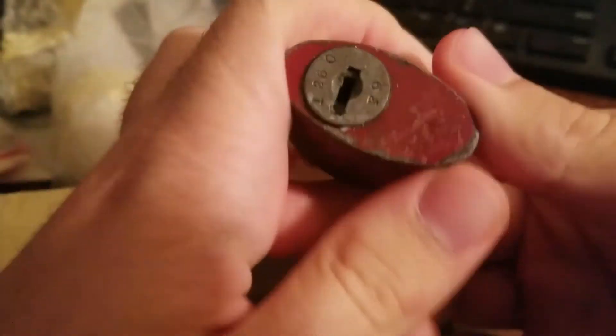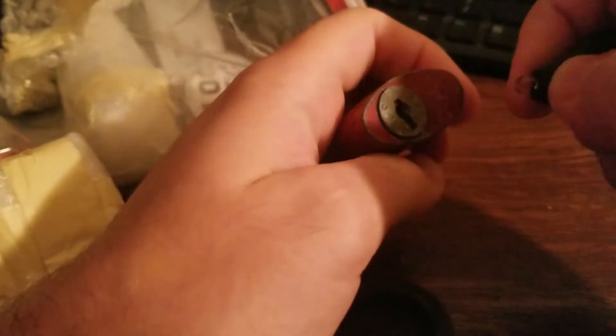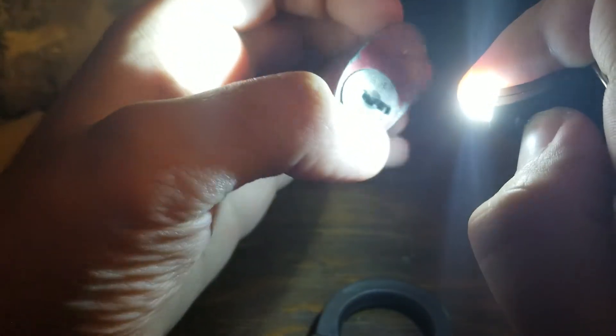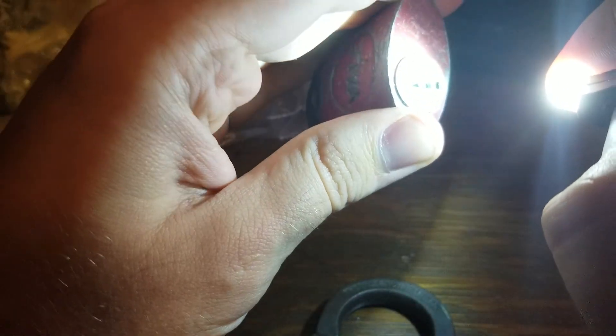Looks like another lock of some sort. Another Yale. Is this a wafer lock? Let me try to use my new light here — oops, blinds you guys. I think it's a wafer lock — I actually really can't tell. So William, if you want to tell me what's in here, that would be great. I think it's a wafer lock, but we shall see.